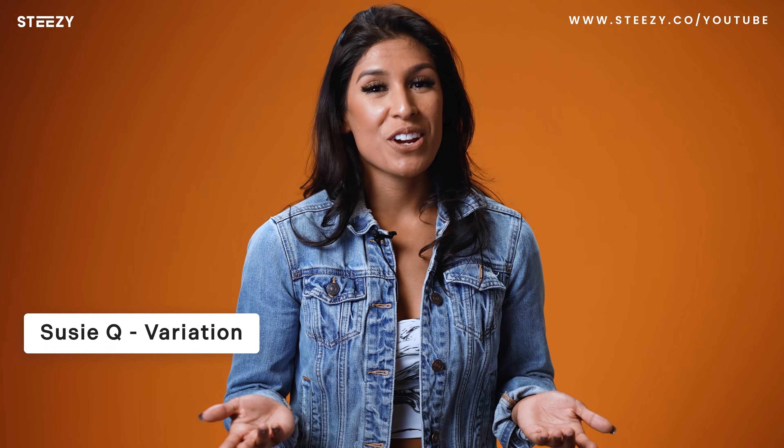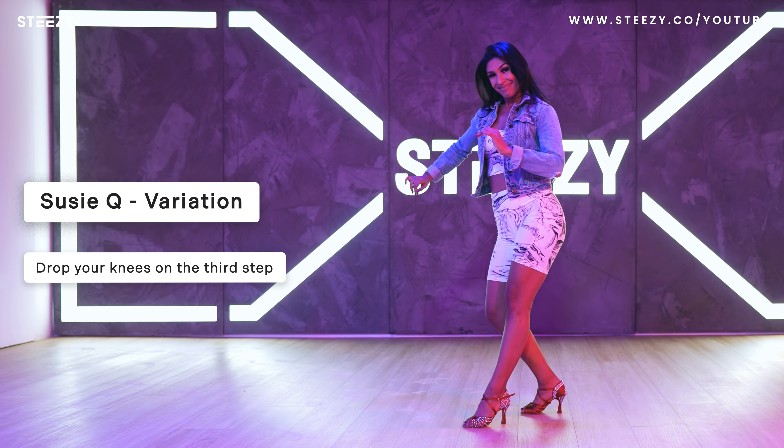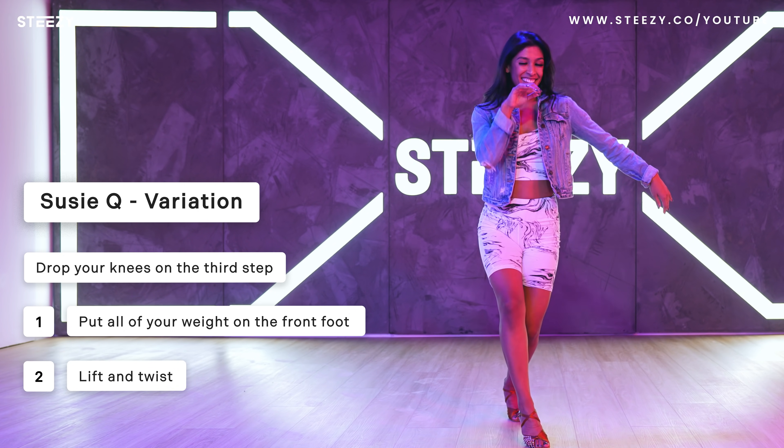Let me show you a variation by adding a drop. Same steps, but on the third step you'll drop by bending your knees. Put all of your weight on the front foot, then we lift and twist, and then repeat.